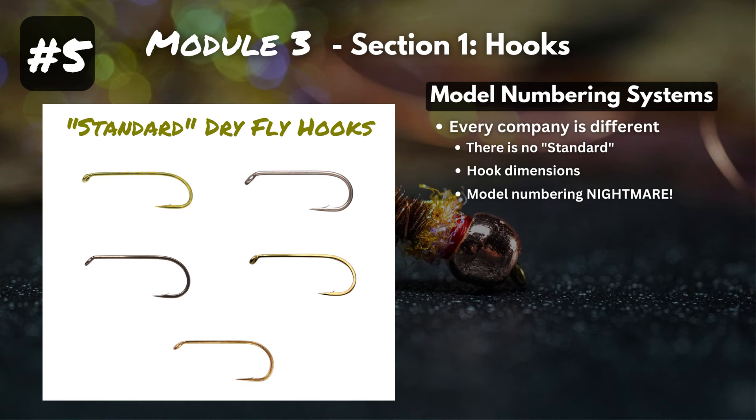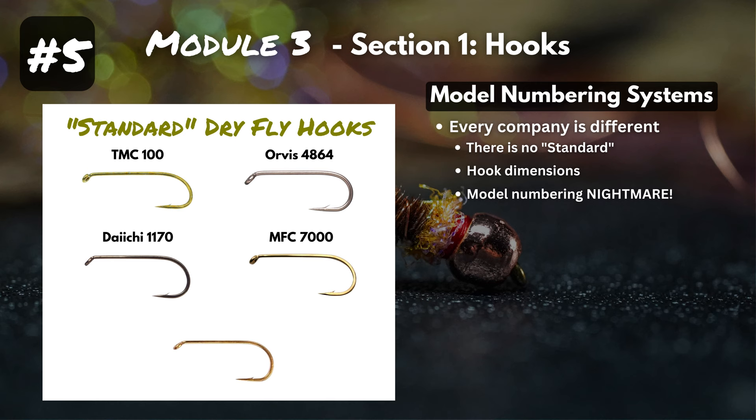These are all standard dry fly hooks, but here we have the TMC 100, the Orvis 4864, the Daiichi 1170, the MFC 7000, and my personal favorite — the Mustad R50 94840. The numbering systems definitely seem made for the engineers who created these hooks rather than the anglers who use them. But it is what it is, and we've just got to deal with it as fly tiers.